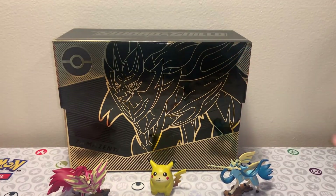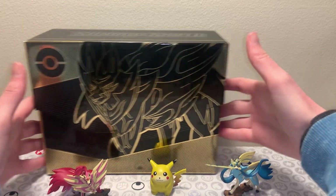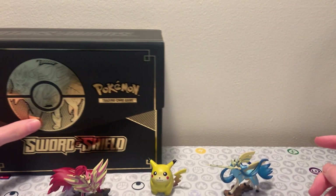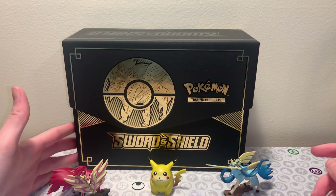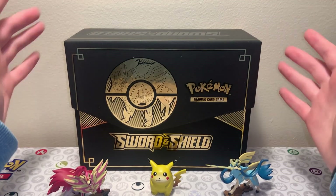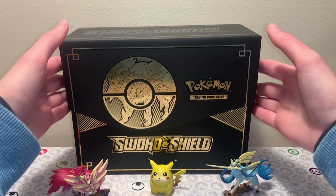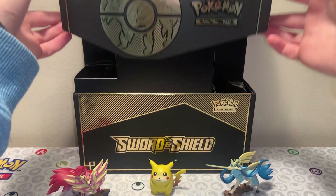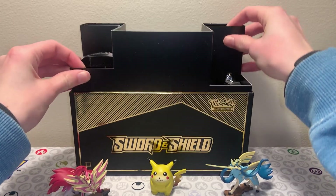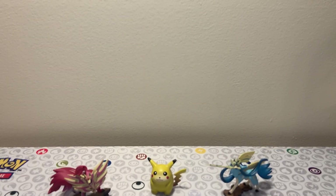Here's the box, which is crazy good looking. Look at that pattern - you got the Zamazenta connecting on both ends with that nice black and gold, it just pops out really nice. The back is actually a different design as well, that's just really clean looking. I'm probably gonna keep the cardboard insert so I can have the full display of this box. It's really nice quality and has a matte finish - I'm so far really, really impressed.